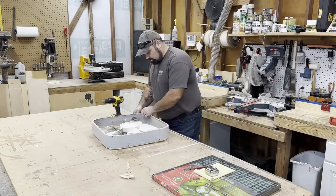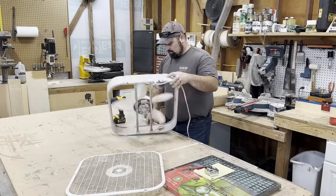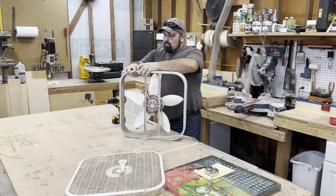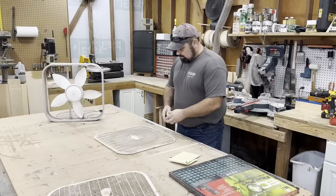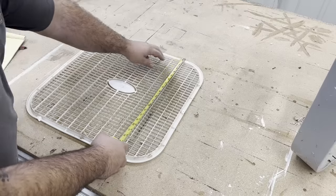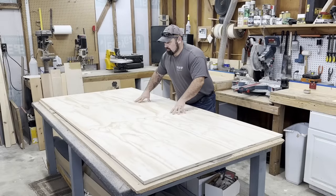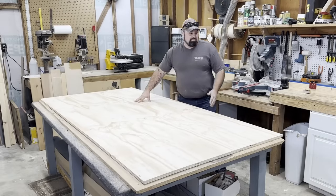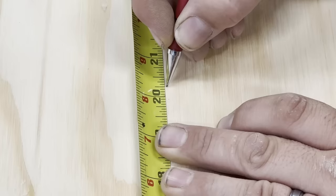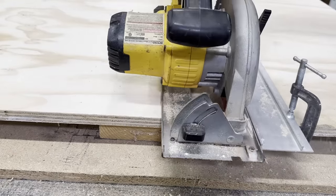I bought a 20 inch by 20 inch washable filter and began taking apart the fan, making sure to save the front grill and screws for later. Then I measured the front grill and it was 20 and a quarter inches wide and tall. I grabbed a sheet of three quarter inch plywood from the big box store, marked it at 20 and a quarter inches, and used my circular saw with a guide to make the cut.